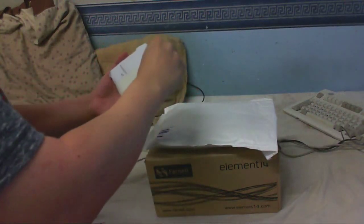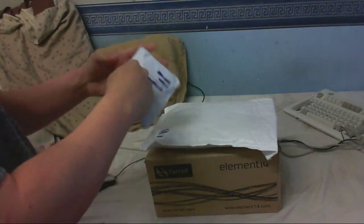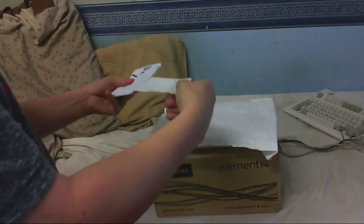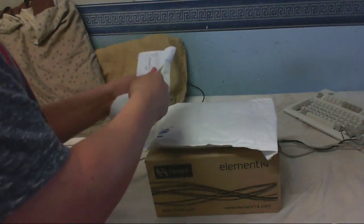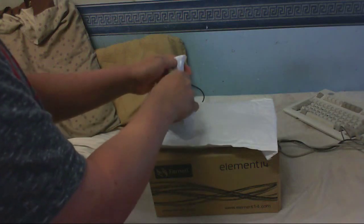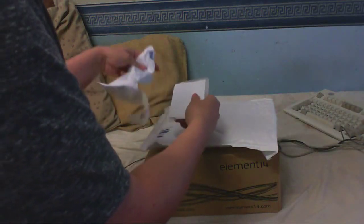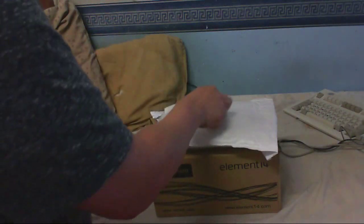Let's open this small one first. I'm pretty sure I know what's in here. Alright, there's our letter. Let's see if there's anything else in there — there's some bits and pieces.